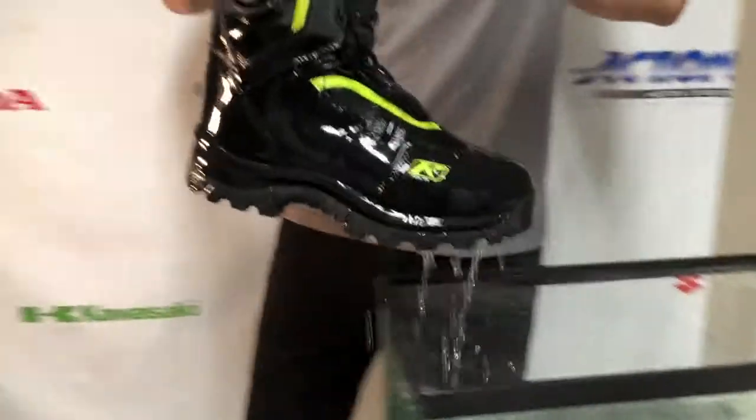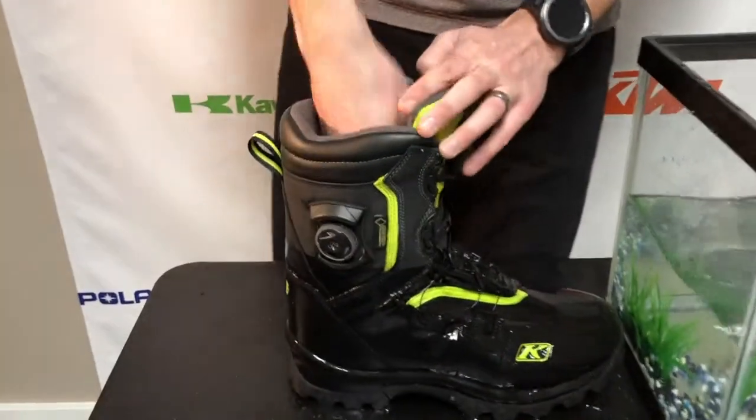Okay, it's the moment of truth. We're gonna pull the boot out and see if it's full of water or see if it's dry inside. So let me test it out.